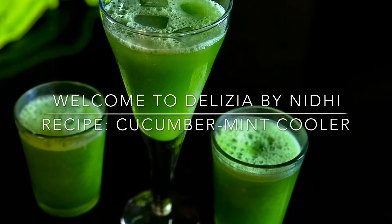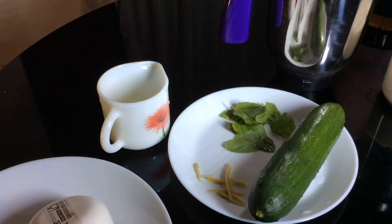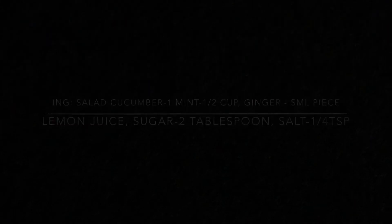Namaskaram! In this video, we are going to make a mocktail with a cucumber mint cooler. I am going to make a very good taste.